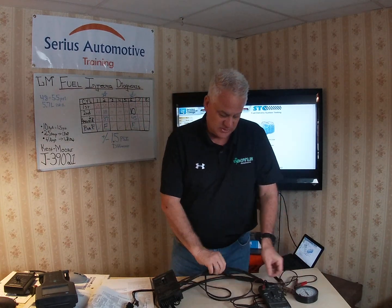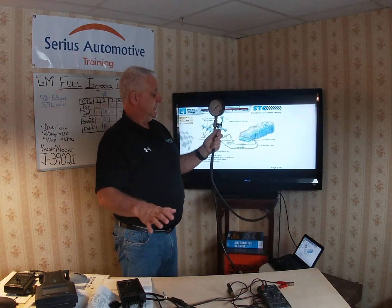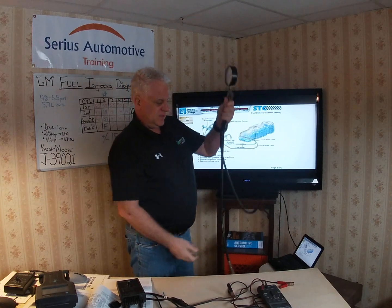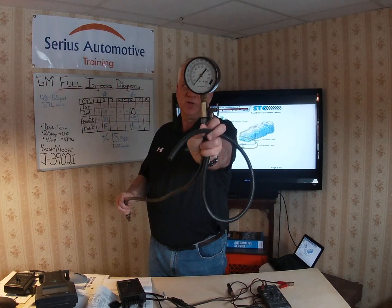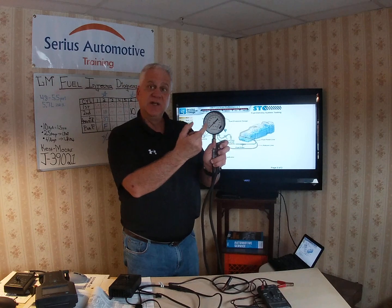Hook the gauge up to the Schrader on the fuel rail. Remember: engine at room temperature, engine off, one injector at a time. Power up the pump — turn the key on or bypass the relay — and once you get fuel pressure, purge the air out using the purge on the side of the gauge to balance it. Most GM cars are around 47–48 psi max. This particular Corvette is 55 psi — that 48 to 55 psi is the static pressure you'll see on the gauge when you energize the pump.